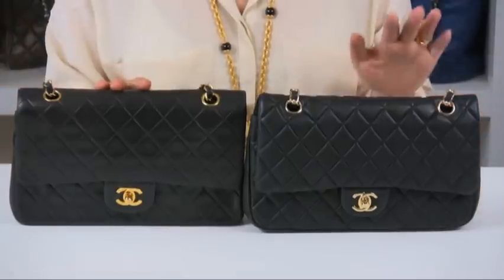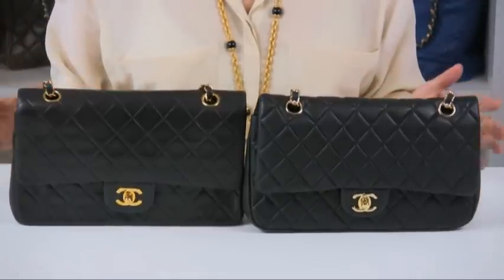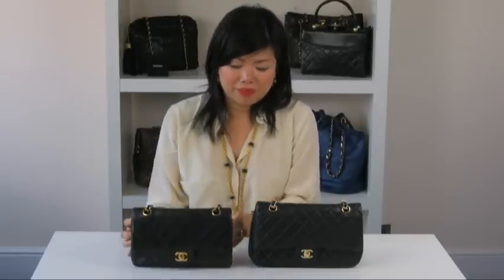Here I have two 255 classic flat bags in the popular 10 inch size. One is authentic and one is replica. Please take a moment to have a look at both bags. Can you spot the difference between the two? This one here is actually authentic, and this one here is a replica.